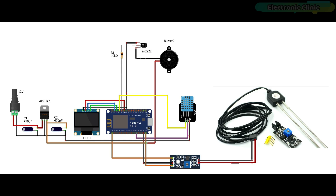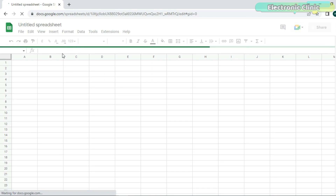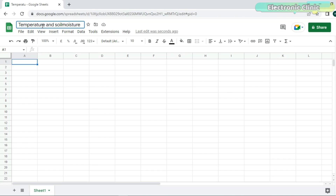Now let's work on the Google Spreadsheet. This part I have already explained in my previous video on Google Spreadsheet and ESP8266, where I explained how to send data from ESP8266 to Google Spreadsheet. So I won't go over that again, but I will explain the parts related to sending data from Google Spreadsheet to ESP8266.